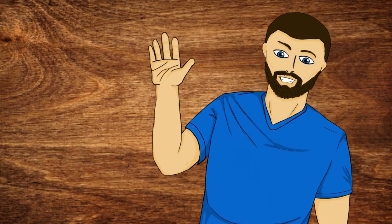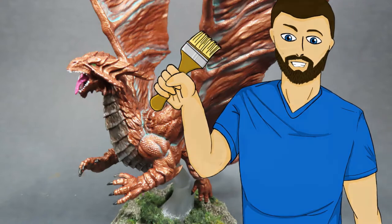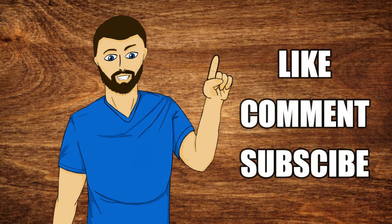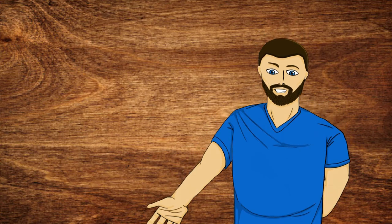Hello everybody, my name is Michael and in today's video we're going to be doing this right here. So if that looks exciting to you, please carry on and watch the video. Just one more thing before we go — please consider liking, commenting and subscribing if you enjoy the video. But now with all that out of the way, let's carry on.